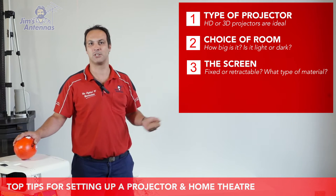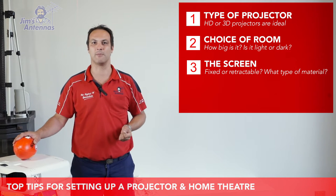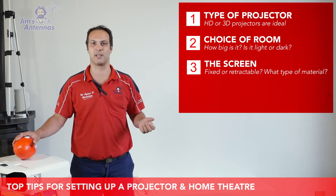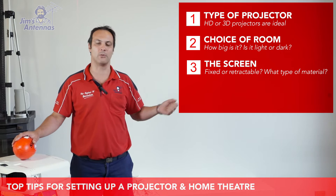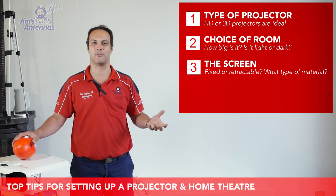Number three, of course, is your screen — you need to really think about your screen. There are so many different types: fixed screens, motorized screens, pull-down screens. But try not to project onto a wall — you don't get the same contrast and it just won't perform the same.